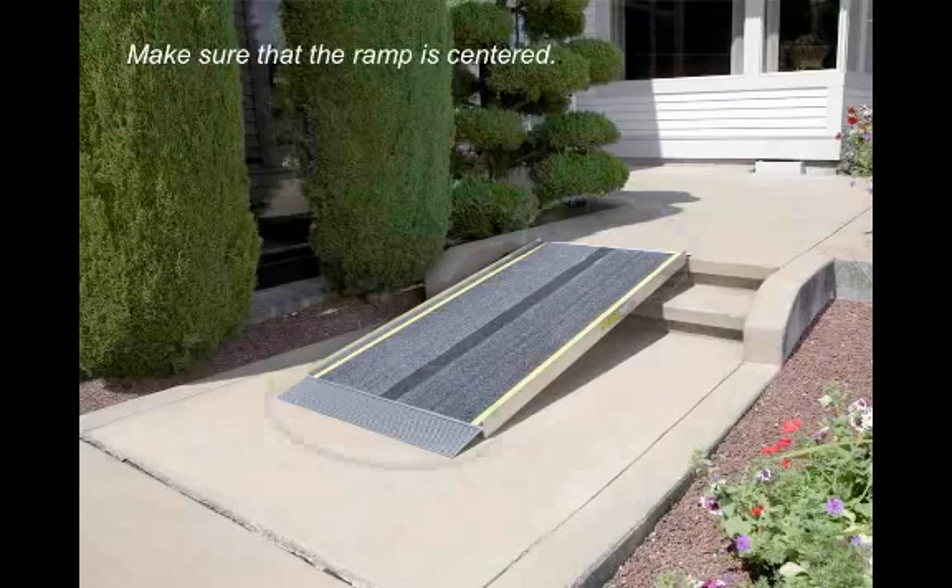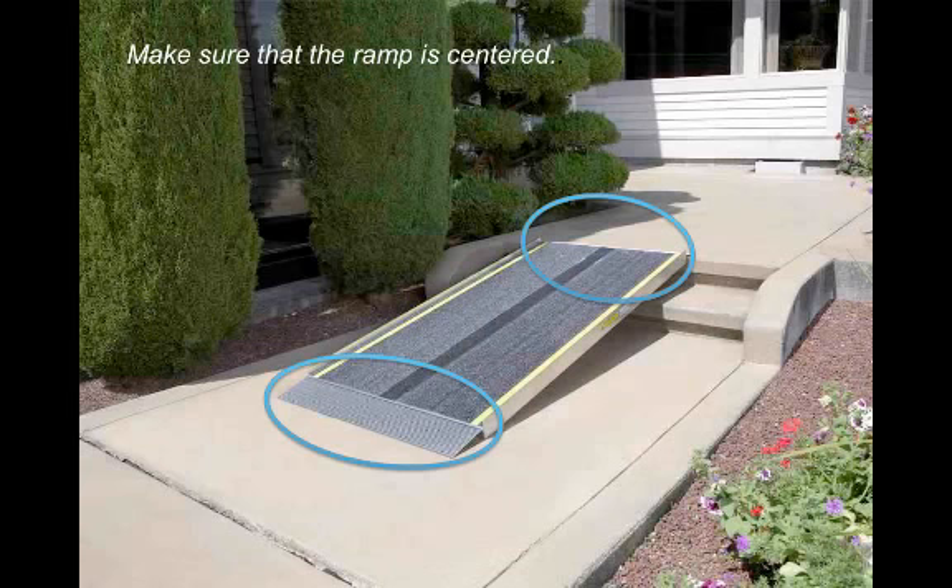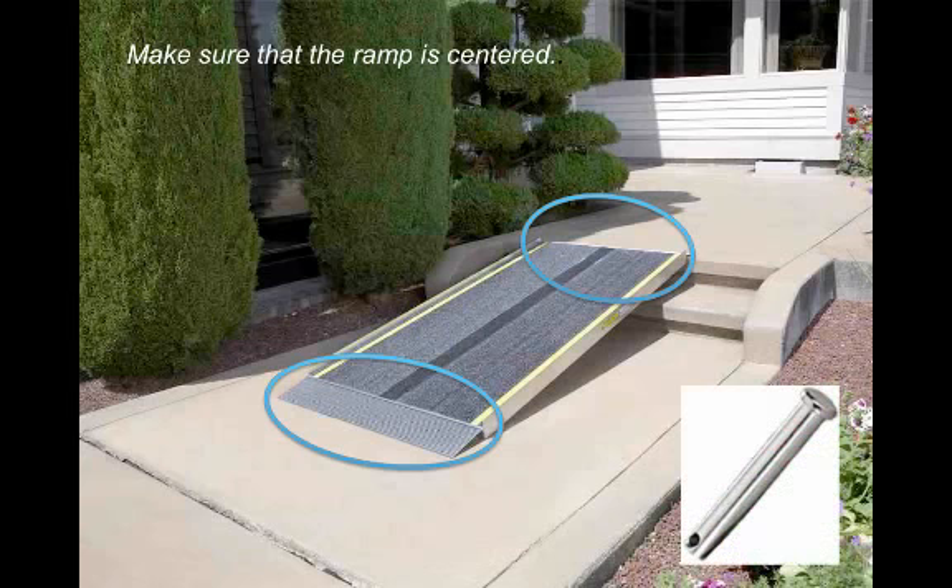Here you see the fully deployed Pathway Lite Advantage Series Ramp. Notice that both the bottom transition plate and the top lip are level and secure. We recommend attaching the ramp temporarily to the landing using the provided clevis pins.